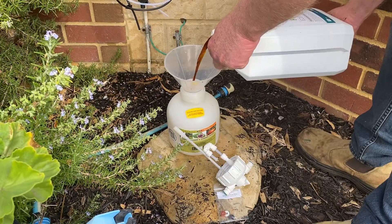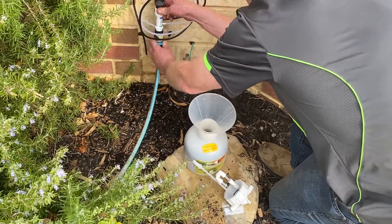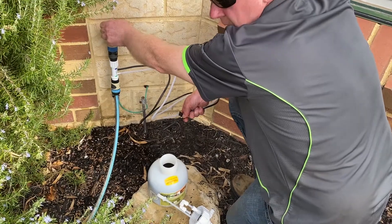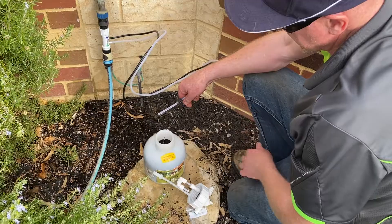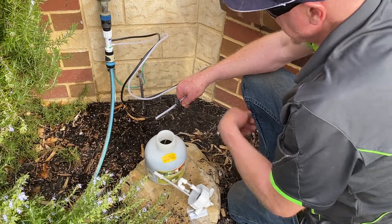Insert your funnel and fill your EasyFlow unit with your chosen fertilizer. Now connect your hose to your tap connection. Turn on your tap and open the black tubing valve. Top up your EasyFlow unit with water to ensure there is no air left in the tank.